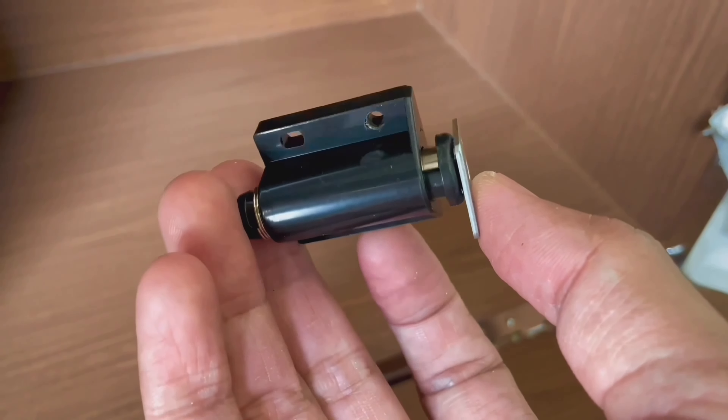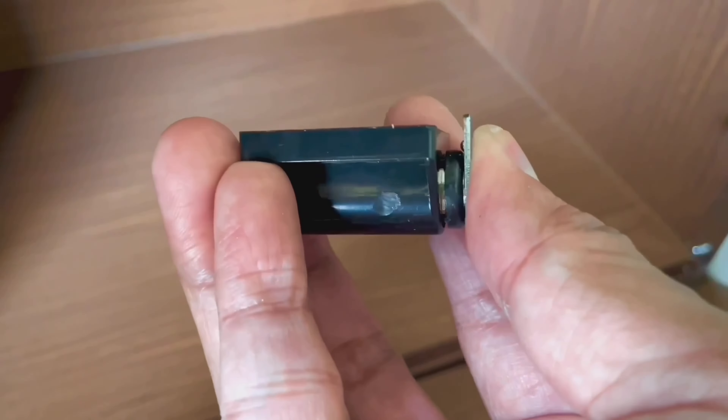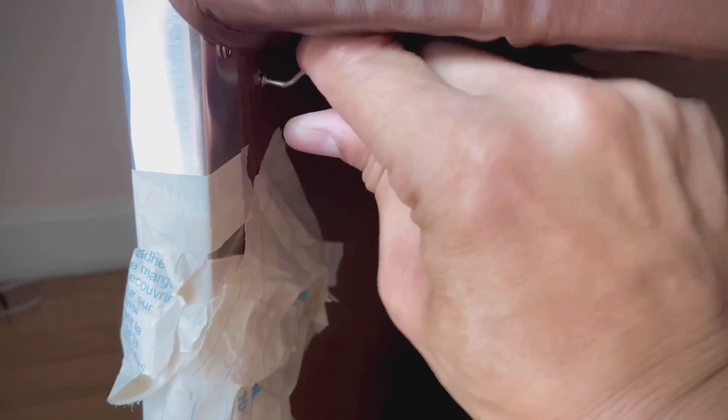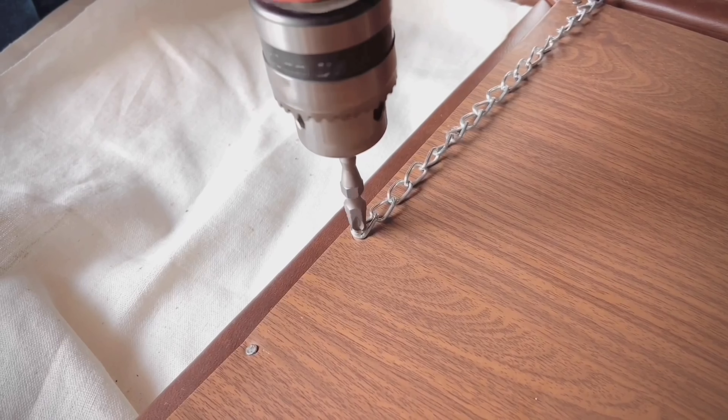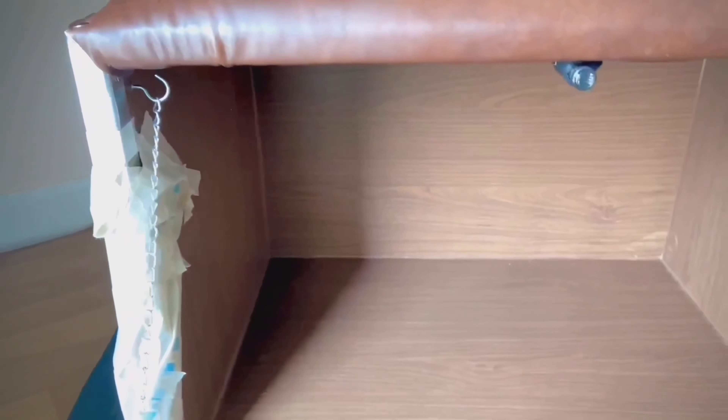Then I'm installing the door. This is a magnetic push latch — or push catch, whatever you call it. I'm installing it right at the edge underneath the top, inside the storage. Then I install a small hook to the top of the side, and screw down a chain to the side of the door just for hanging up to the hook. And now both sides of the storage are done.